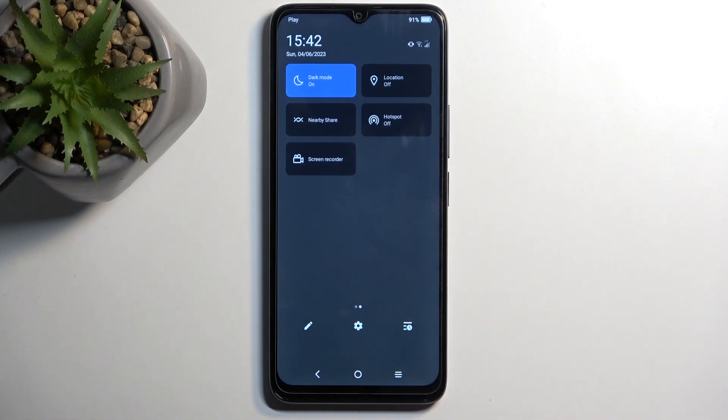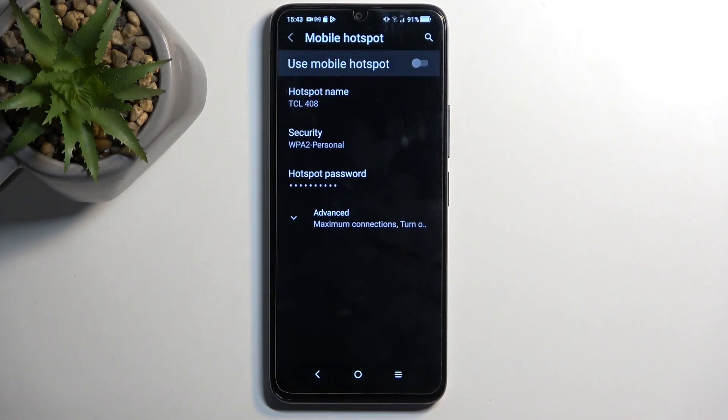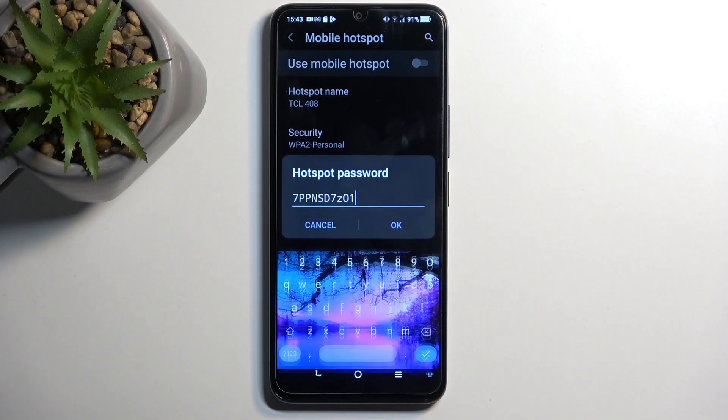Once you see this toggle, the first time around you want to hold it. This will take you to the settings, and the reason you want to navigate here is because once you press on the hotspot password, you will be able to see that the password set here is randomly generated. Without navigating into the settings, you have no way of actually knowing what the password is, and therefore you won't be able to sign into your hotspot.